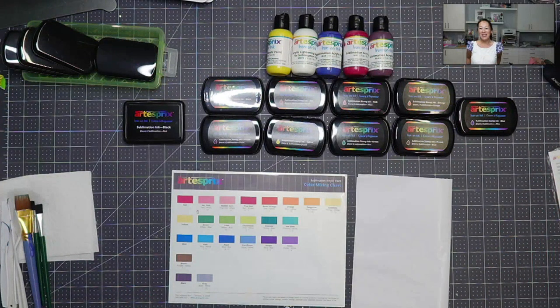Hi, it's Anne from The Useless Crafter. Today we're going to be working on Artist-Free sublimation products. I'm super excited to show you that. Before we get started, if you haven't subscribed, please do. I appreciate all the support that we can get.